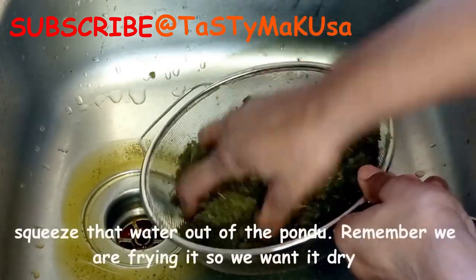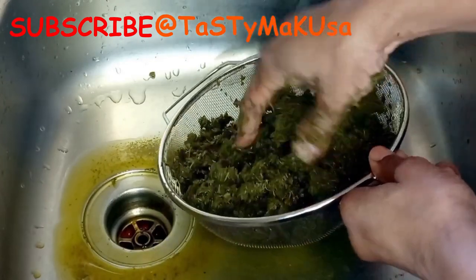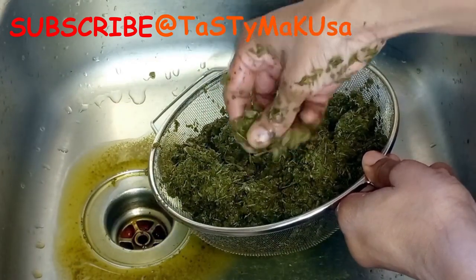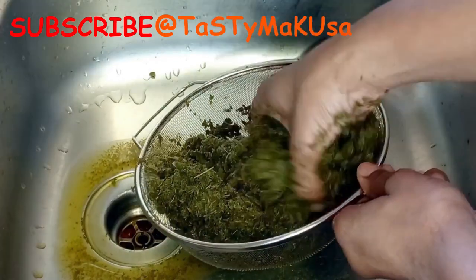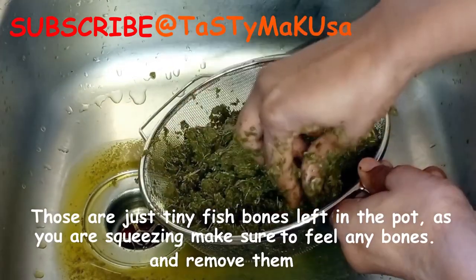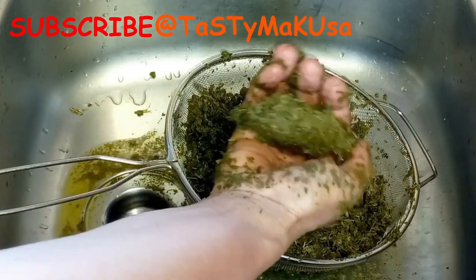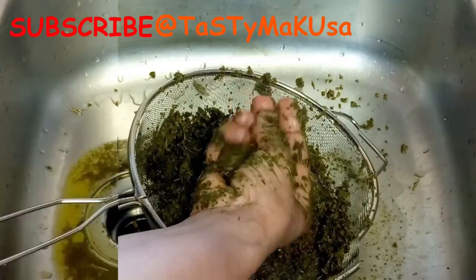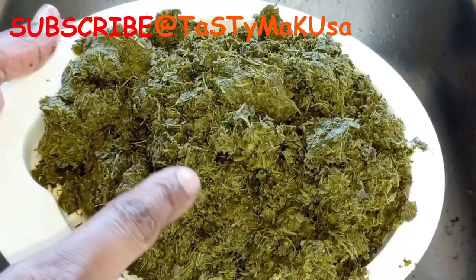Remember the recipe calls for frying vegetables, so since it's a frying one, we need to squeeze all the water from the vegetable — I mean all the water. As you can see here, mine looks dry. Now it's time to fry all my ingredients.